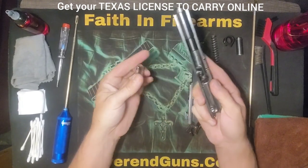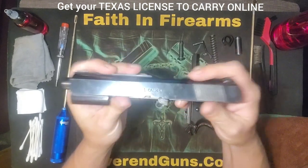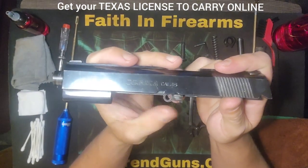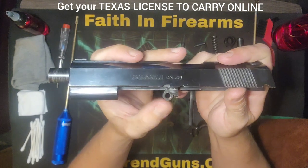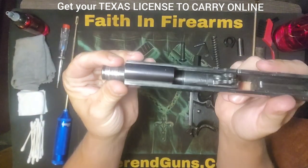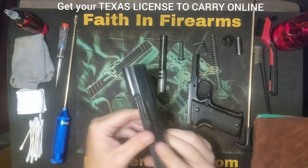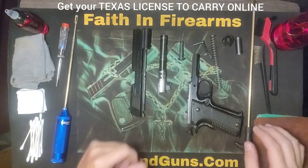Now you should be able to just slide the slide completely off. Got the guide rod here that came out with it. You see a little floppy hole here — you want to make sure that's pointing towards the end of the barrel, and that will allow you to slide the barrel out.